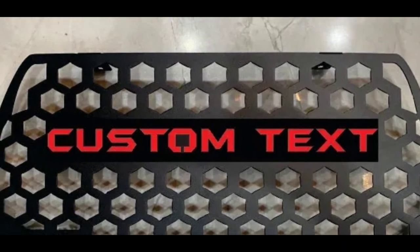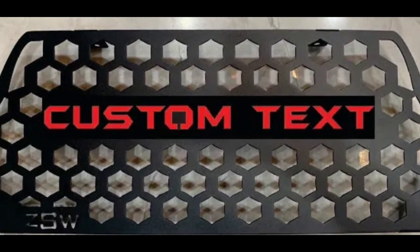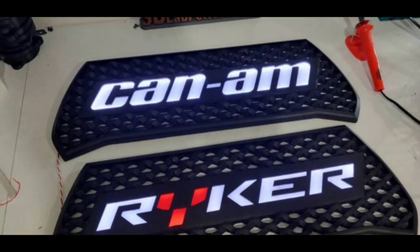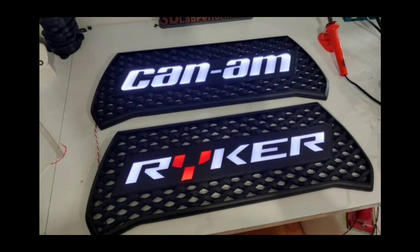You can get them custom — get your name on there, the custom ones. You can get them to light up, you can get 'Ryker,' you can get 'K&N,' you can get whatever you want in that grill section if you want to personalize the bike. What y'all doing, people? Get in the comment section and let me know exactly what you guys are doing with these bikes.